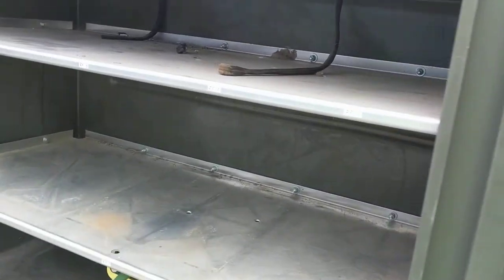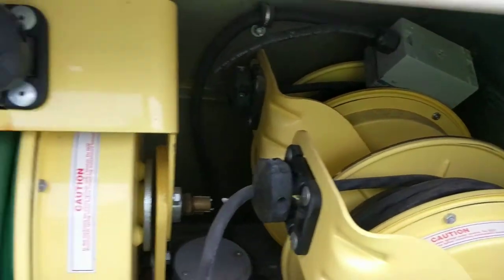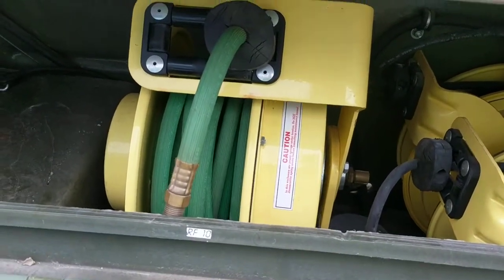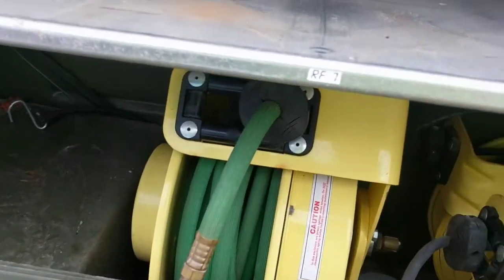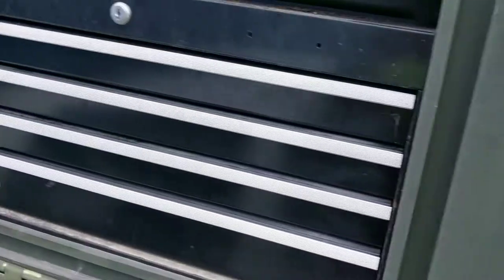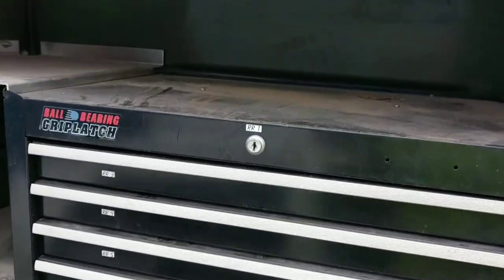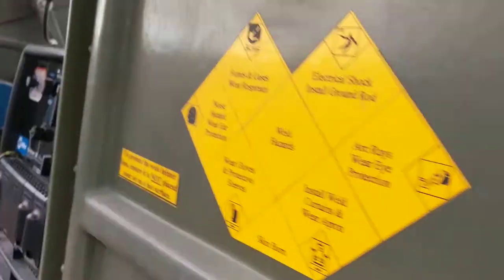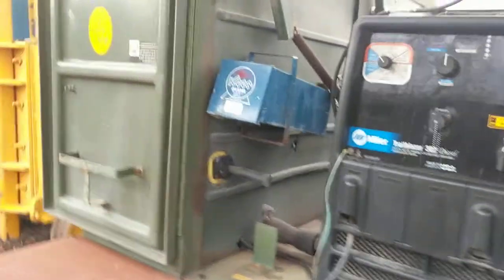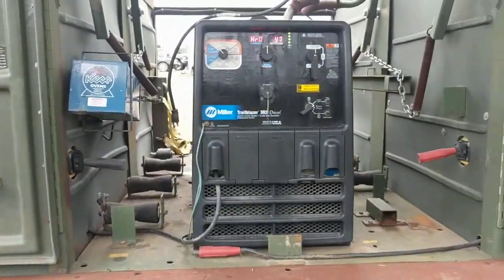As you come around to this side, you have two storage shelves, two reels for electrical tape cable, and then one reel for gas. Coming back to your last compartment, you have a four-drawer toolbox with shelving above it. All these doors close up fine.